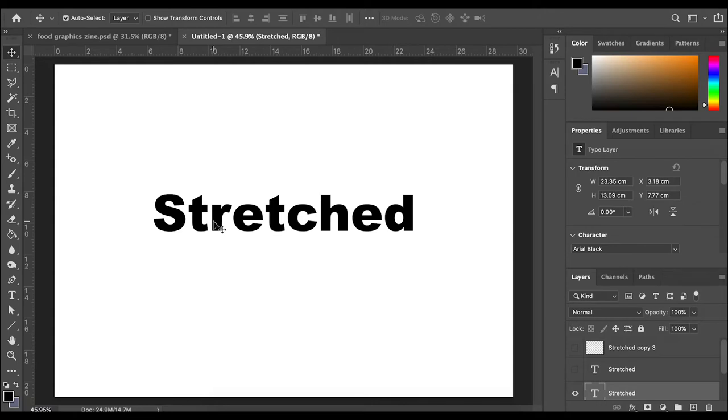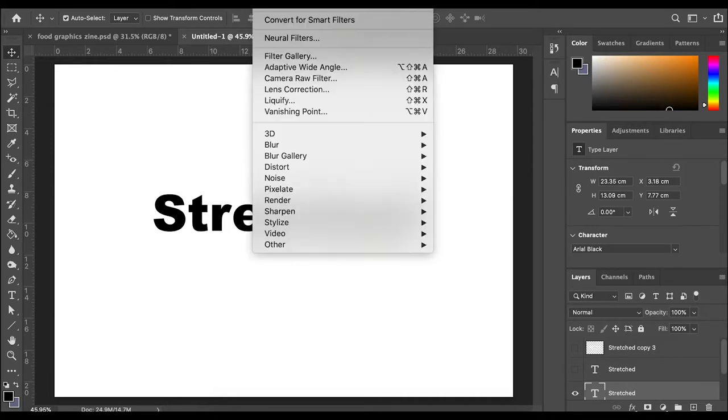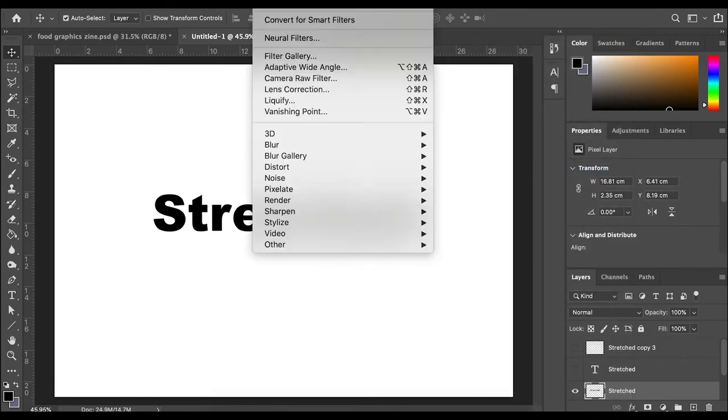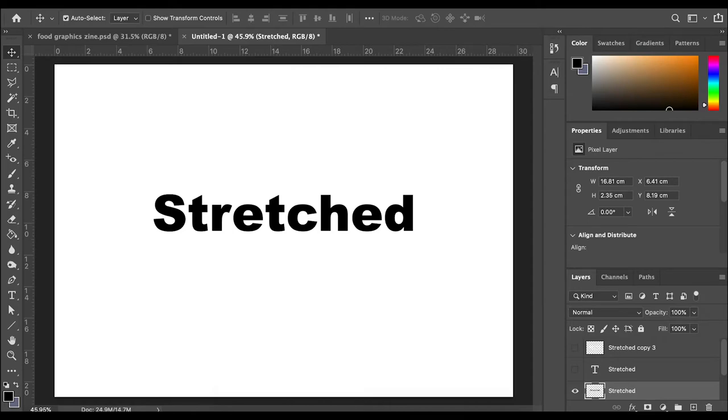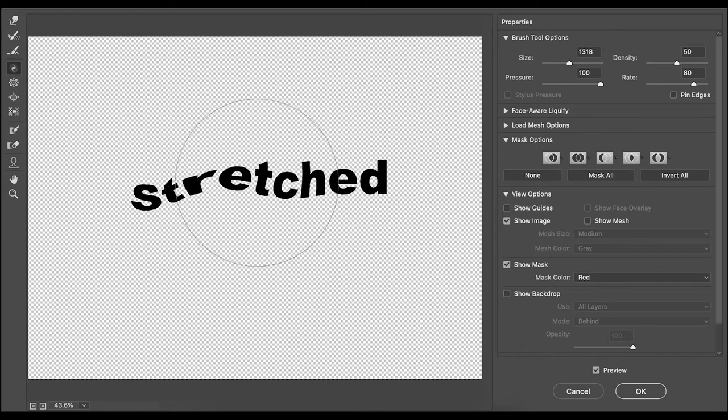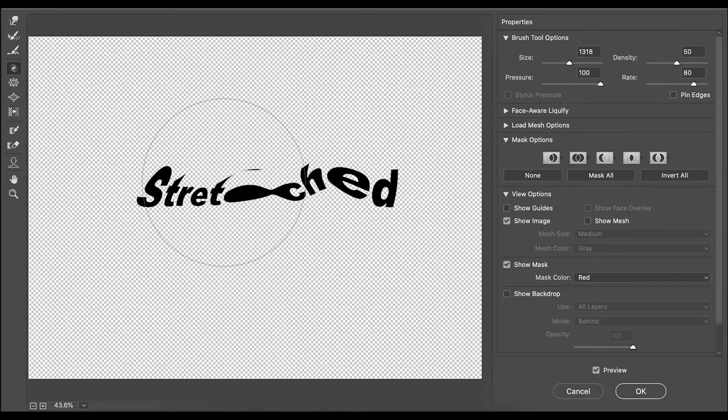I'm going to show you a technique I used to manipulate my type on Photoshop. I've typed out the word 'stretched' and I'm going to go to Filter — make sure you're on the right layer. You have to rasterise your type first, and then go to Filter > Liquefy. It should come up with the liquefy panel. There are tools down the edge you can try — bloat tool, pucker tool — but I'm just going to use the twirl tool today. You can play with the pressure; at a low setting it doesn't really affect the type, but at 100 you can see it start to manipulate, warp, and even split your type.